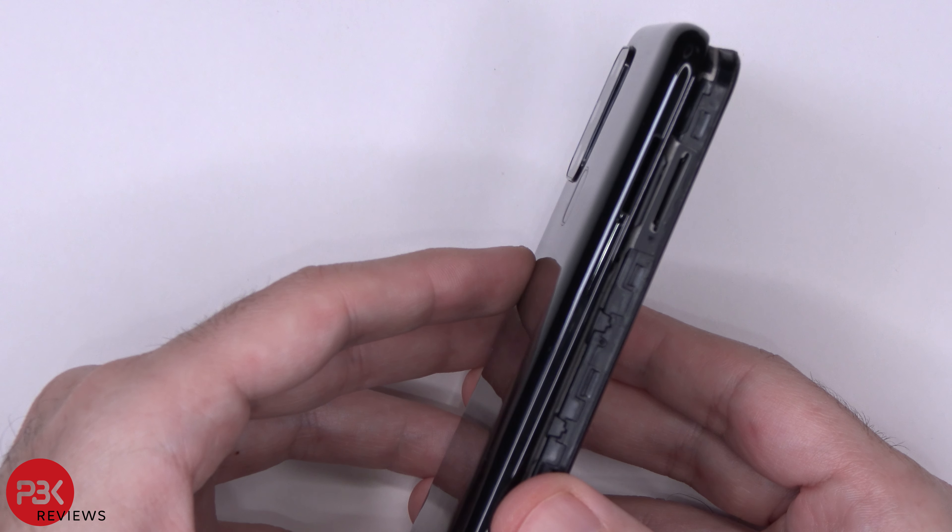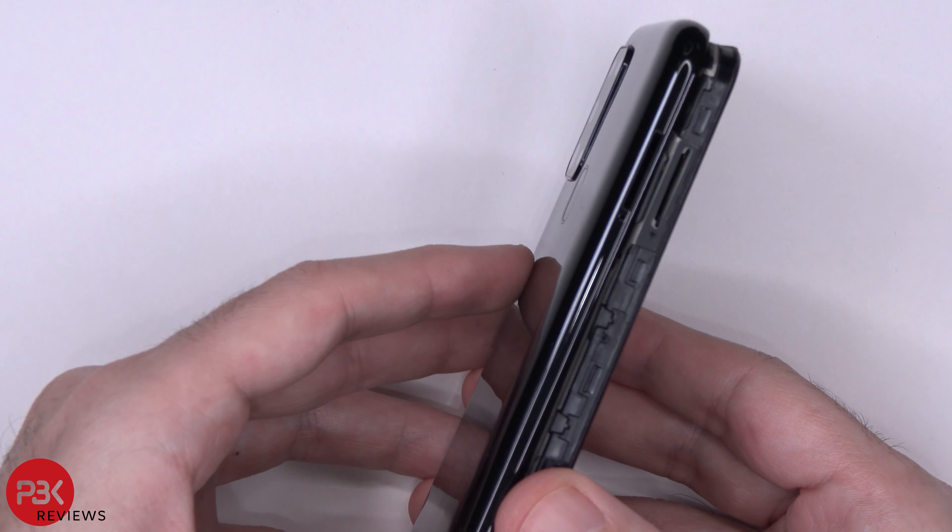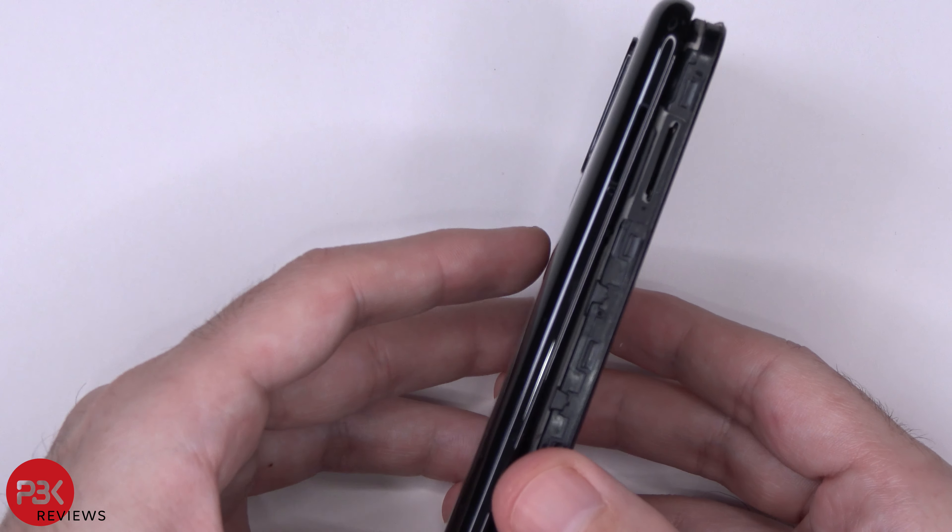Now, once your back is loose, be careful not to completely pull it off yet, because your cable for your fingerprint reader is still attached. So you're going to have to disconnect it.